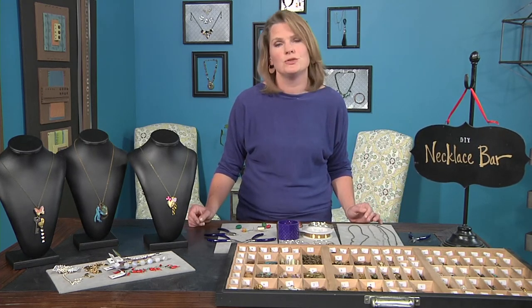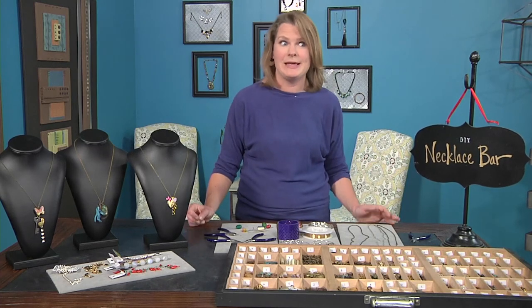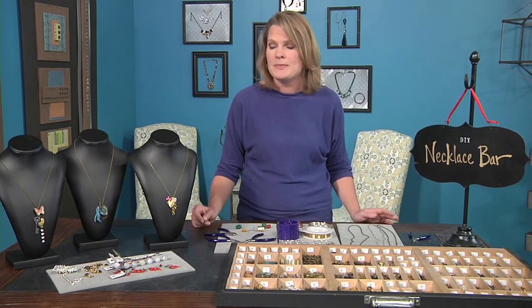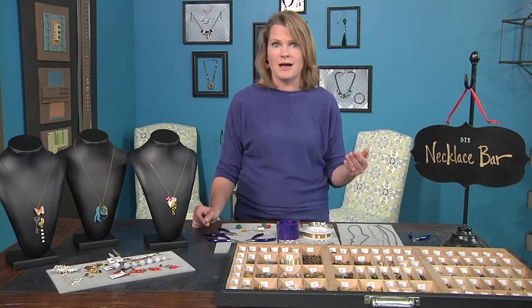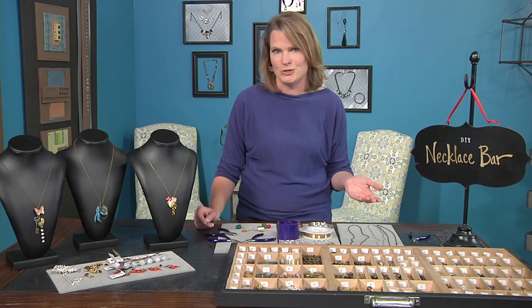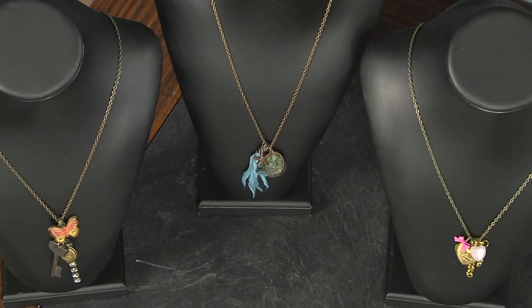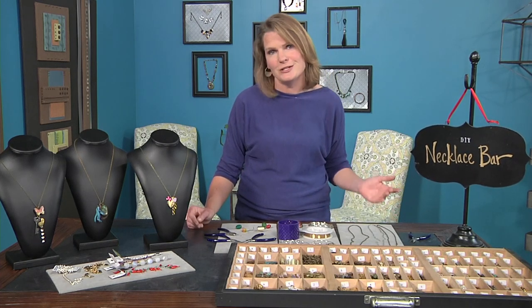My favorite venue for a jewelry bar is a trunk show. I open up my house every year at Christmas and the dining room is filled with the jewelry bar — it is the fun place to be. Customers come, sit, enjoy themselves, groups of friends hang out and put together a necklace. You can also take this show on the road and do a home party where a friend hosts her girlfriends, you come in with all the supplies, and everyone makes a necklace for themselves, their daughter, their friend. To do a trunk show like that, give the hostess some nice free jewelry and you'll sell a lot of necklaces. That's what's so neat about jewelry bars — they're fun for you, fun for your customers, and you're introducing someone to jewelry making.